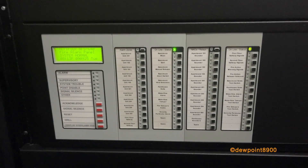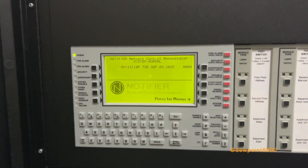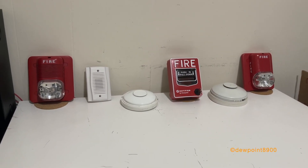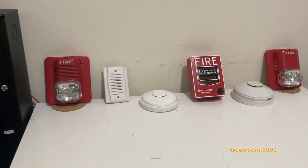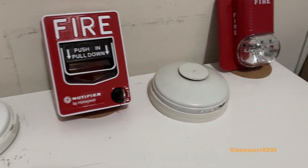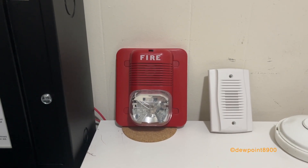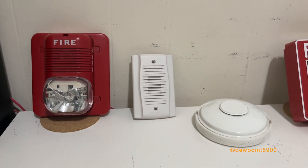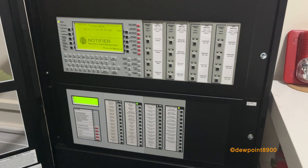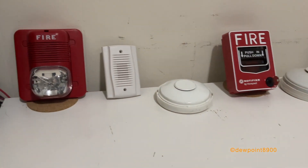Both of these annunciators communicate to the NFS-640 over RS-485 communications, while the NCA communicates to the NFS-640 over the network. On the table are various conventional devices connecting to XP modules inside the cabinet. We have an MBT-12L pull station, a Chemtronics heat detector, and an Edwards heat detector. For signals, there's a System Sensor Spectralert Classic P1224MC horn strobe, a System Sensor MHW mini horn, and a System Sensor Spectralert Classic S1224MC strobe. This NFS-640 was programmed for a multi-story apartment building where every unit has its own initiating device and signal.